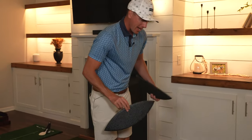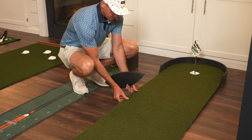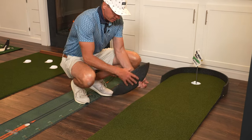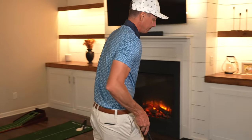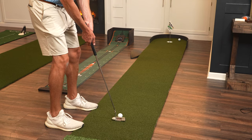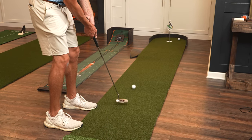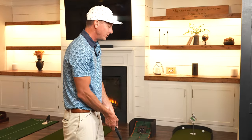One cool thing with the Big Moss putting mat is they have these inserts to slide underneath the mat to give yourself some breaking putts. We're gonna put that right there — you could have a pretty extreme breaking putt if you put them both there. We're gonna have to play this maybe like a ball outside on the left. I do like that as an option — I gotta work on my breaking putts, that's for sure.